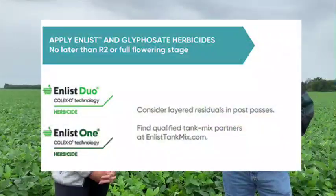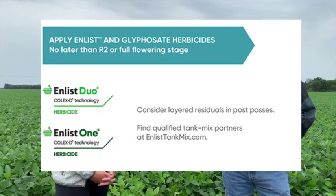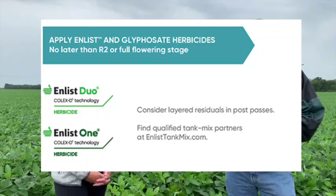We chose to put on Enlist One. Can you feature that product? We have two different products for the Enlist weed control system. We have Enlist Duo, which is a pre-mix of 2,4-D choline and glyphosate. And then we have Enlist One, which is straight goods 2,4-D choline. If you look at most of the Midwest, about 90% of our sales revolves around the Enlist One.